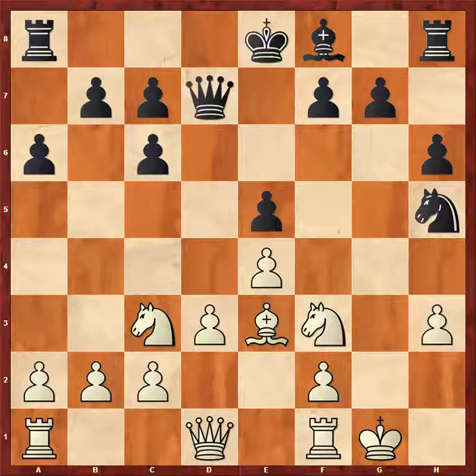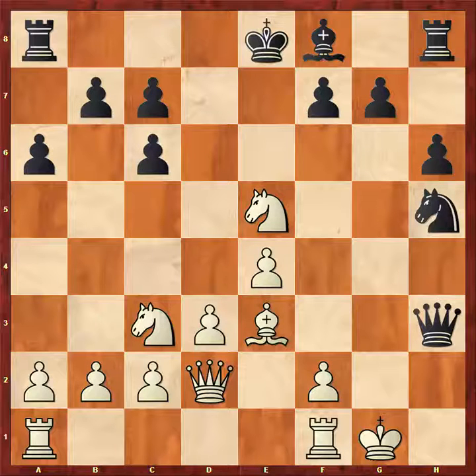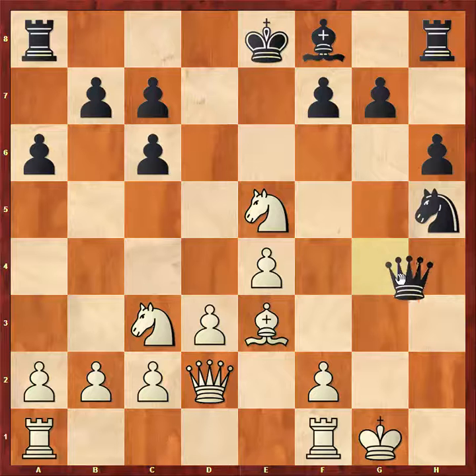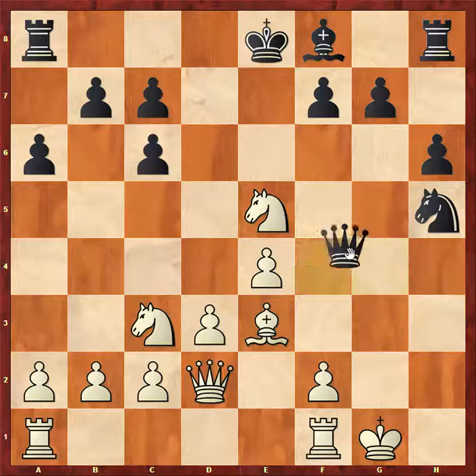However, Leia played queen to d2, which allows Advait to take on h3. So now he has two pawns for the piece. Now she takes on e5, and it turns out that having two pawns for the piece — while it may not be 100% accurate — in this position he has a draw if he wants it. How do you find it? Well, if you can play queen g4 check, you'll notice that king is going to have no choice but to bounce around, and you can keep repeating checks. However, you don't have queen g4 right now because the knight will take you.